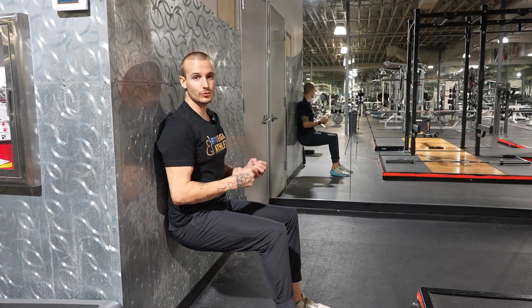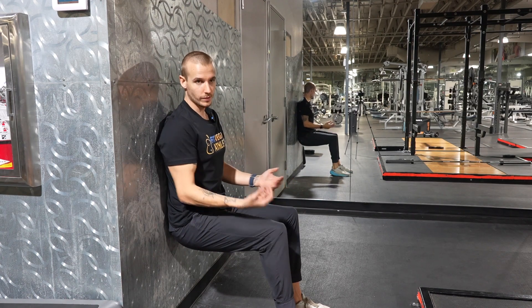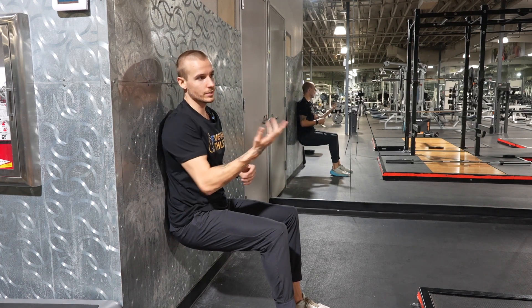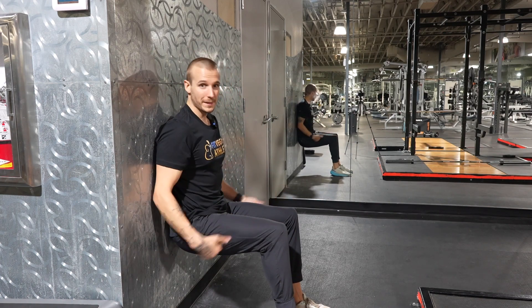In this video I'm going to show you how to do a wall sit. It's pretty straightforward — you want to grab a wall that is solid, nothing with glass like you can see here, because you're more likely to crack it. Basically, what you want is to be at a 90-degree position.